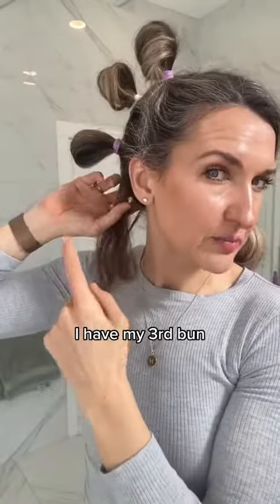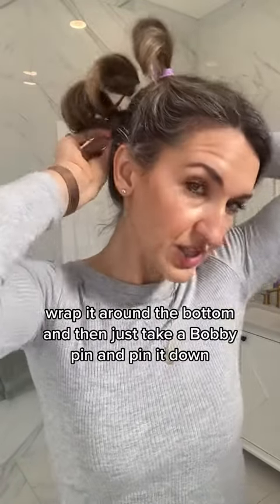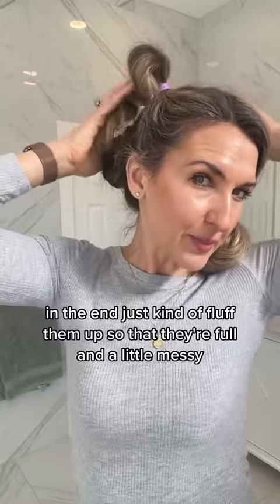I have my third bun. Take this tail, wrap it around the bottom, and then just take a bobby pin and pin it down. In the end, just kind of fluff them up so that they're full and a little messy.